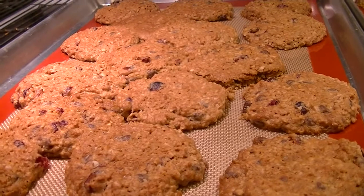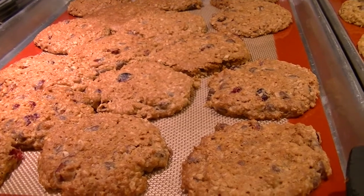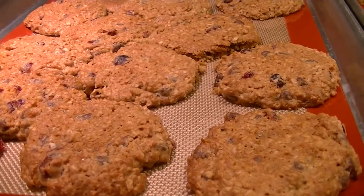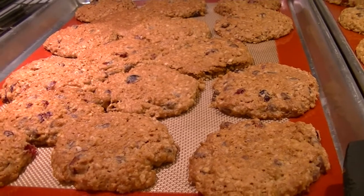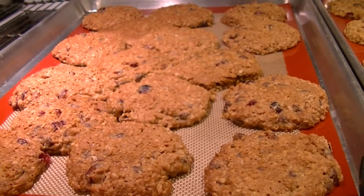They smell absolutely divine. The orange zest comes through, you can smell the sweet vanilla and chocolate chips. How can this be wrong? So I'm going to call Polly and ask him to stop and get some milk on the way home — I won't tell him I made cookies, I'll just let him know that the milk we have is bad, which it is, so he can pick up some fresh milk.